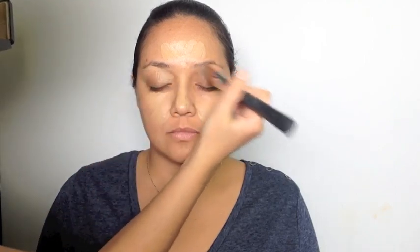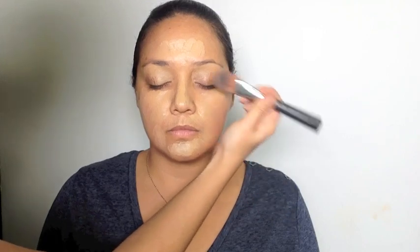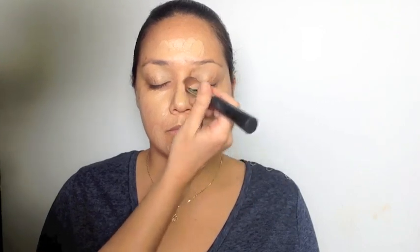When applying highlight, imagine a flashlight shining on her face and see where all the elevated areas would be, or all the areas that the light hits. Those are the places that we want to stand out and brighten, and we'll apply the highlight: mid forehead, down the bridge of her nose, eye area, inner cheek, right below the nose, above the lip, and on the sides of her face and chin.